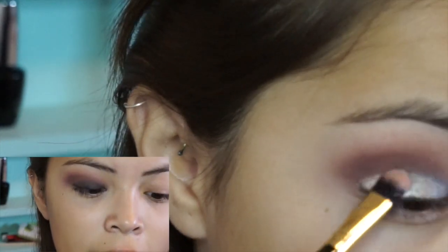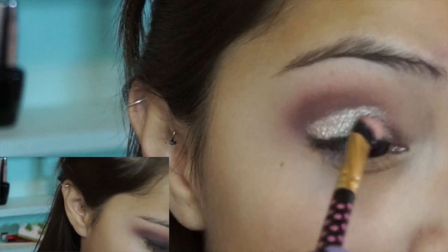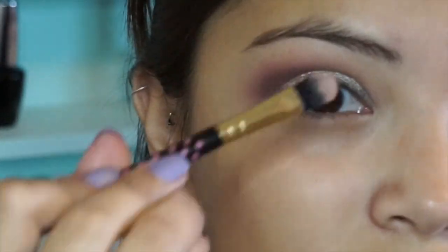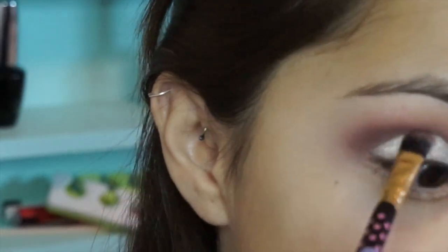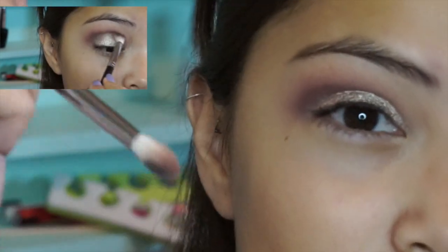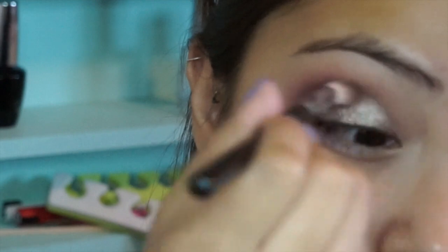And I'm going to grab the color Unreal from the palette. It's like a pinkish gold color. And I'm going to put that all over my lid. With that same brush that you put the darker color on, just blend it out. Blend out your bottom color — hold your brush at an angle facing downward so you don't lose the color on the bottom — and just blend out where the crease is.